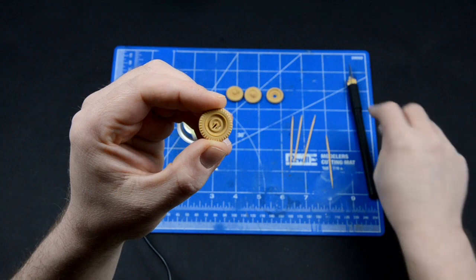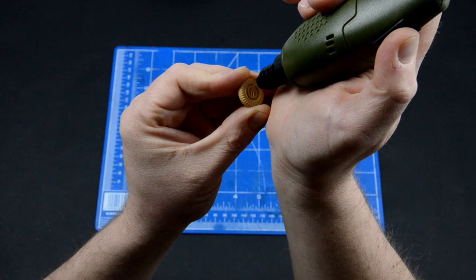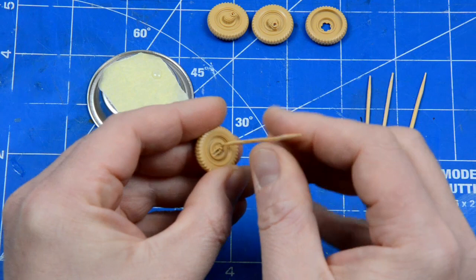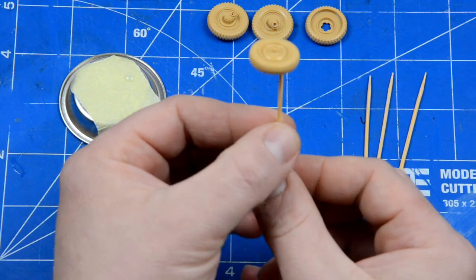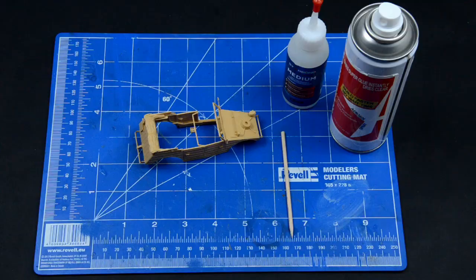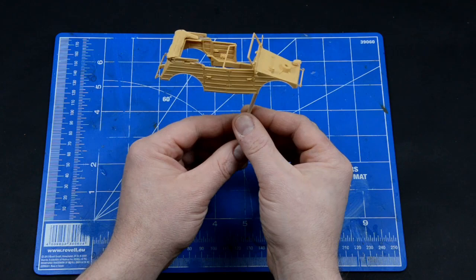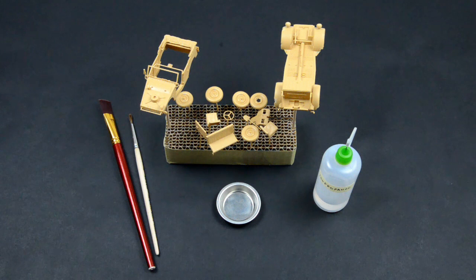You should choose a spot that will not be visible at the end. Mark it with a scalpel and then make a hole. Cut off a piece of toothpick to make a tight fit. Then take a small amount of glue and the job is done. For bigger pieces we will not do holes — just make a blob of glue, put the stick in it and freeze it with accelerator. As you can see, our stand is working good.